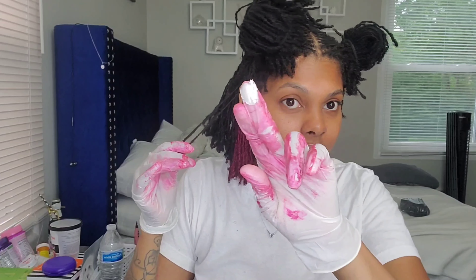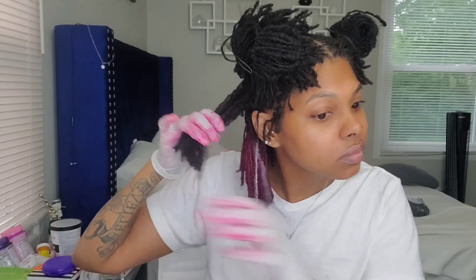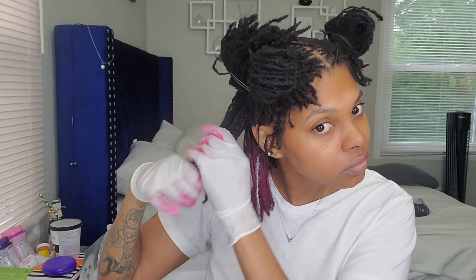My original thought was that I also wanted some white pieces in there, so sporadically through my head I have white wax. Of course, with the pink on my fingers it's not just plain white — it does have a little bit of the pink mixed in — but I have a few of those just throughout. Now I'm going to do a section of the pink.